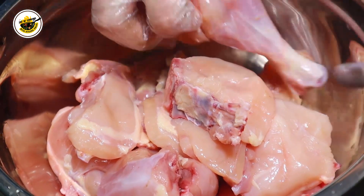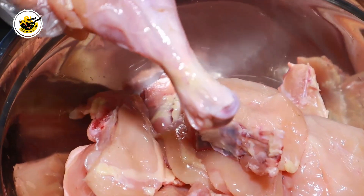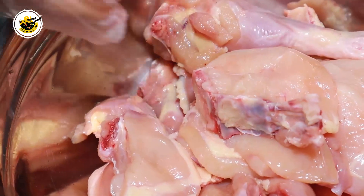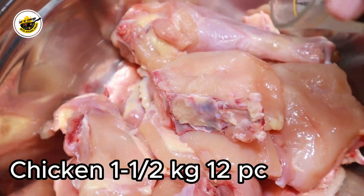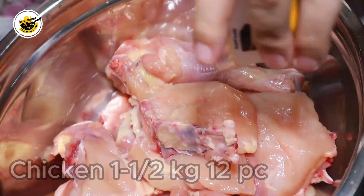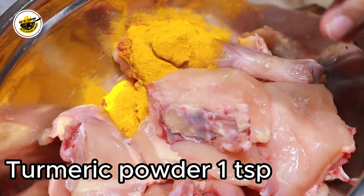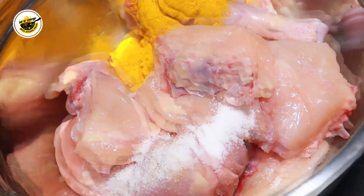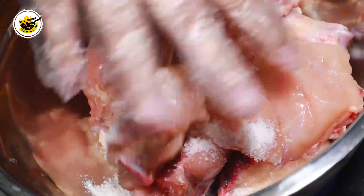As you can see, I use small pieces. Here I have 12 pieces of chicken. I am adding salt — a good amount of salt so that it will penetrate to the inside. First, we will mix them well.